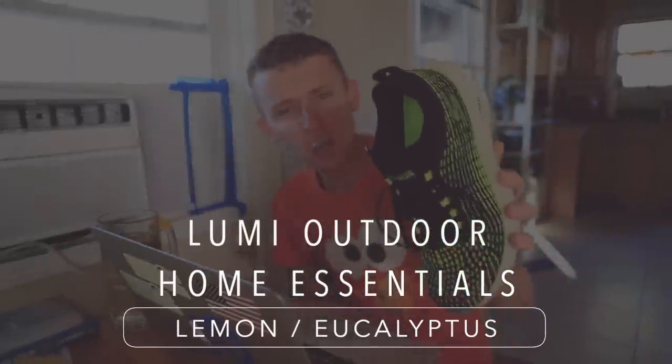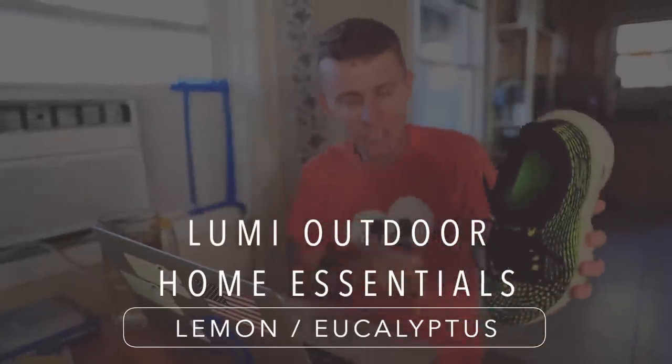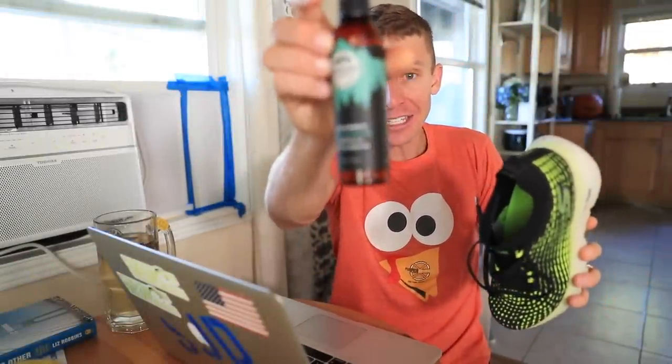If you have the shoes out in the cold, the first couple miles of your run on a cold winter morning, the midsole is going to be very firm and it might even feel uncomfortable through your gait cycle. So I'd recommend bringing your shoes in. My shoes are a little stinky, so we've got our Lumi outdoor spray — putting it in there. This just helps keep the shoes fresher. It's called Lumi Outdoor Home Essentials — a family-owned company — lemon eucalyptus, extra strength, all-day odor eliminator with essential oils. I spray my shoes once or twice a week.